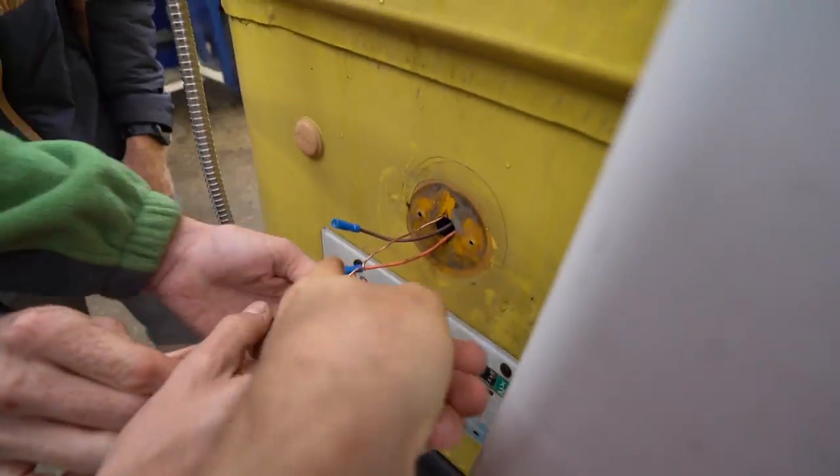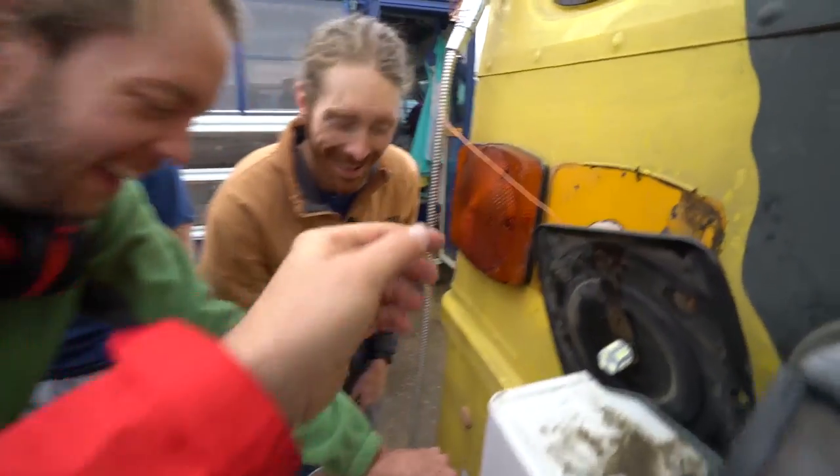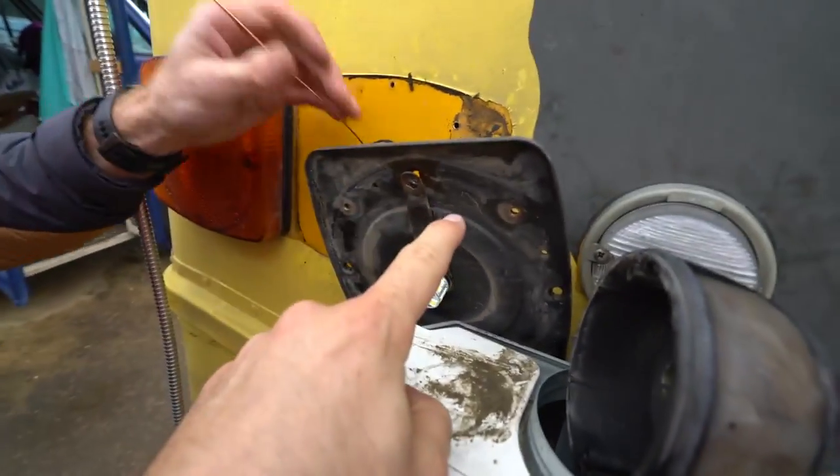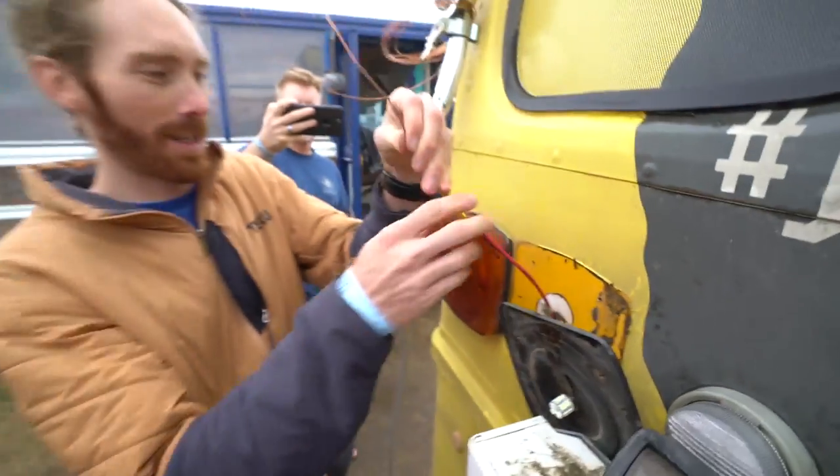Next step, we are going to pull this wire — and when I say we, I mean these guys right here. We're going to pull this up, pull it through, and then connect this brake light to this brake light. And then presto — success.